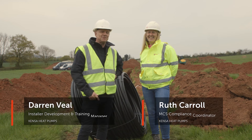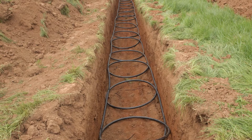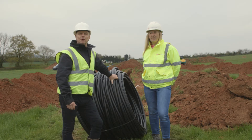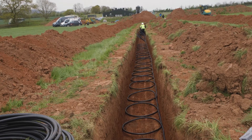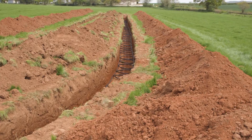Hi, I'm Darren and this is Ruth. Today we've already installed one slinky and we're just about to install the second one on this lovely site in Devon. Then we're going to show you how we're going to connect up a subterranean manifold. So we've brought the two slinkies back and we've brought what we call the headers of the slinkies back to this point — the manifold.